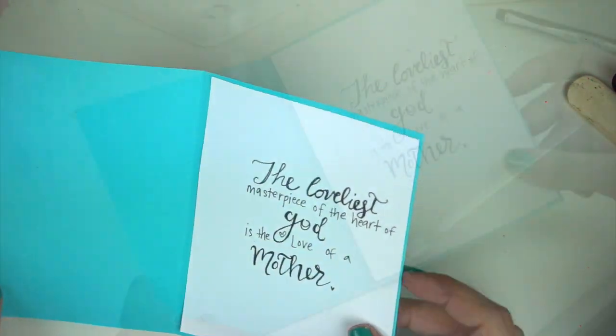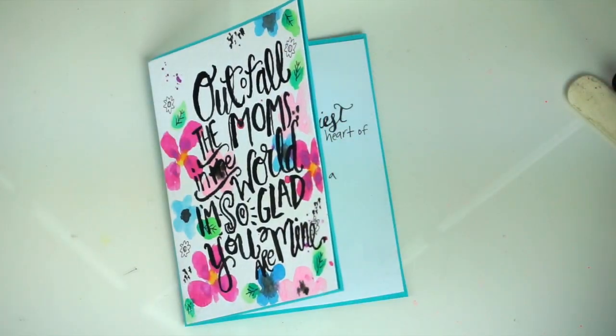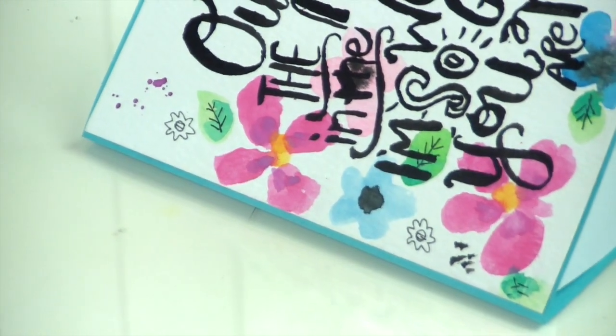I think my mom's gonna love this card. I hope you guys enjoyed this tutorial — if you want to see more like this, be sure to hit that subscribe and like button. Thank you guys so much and be sure to check out the links in the description box below. Bye!